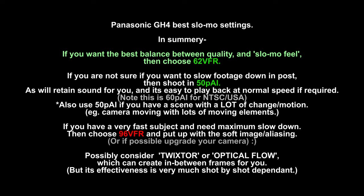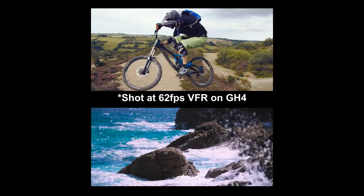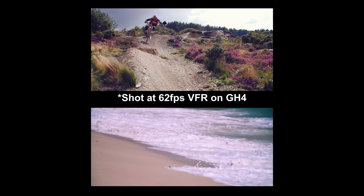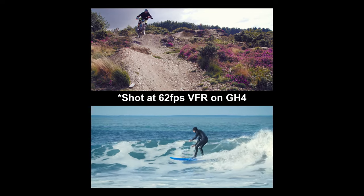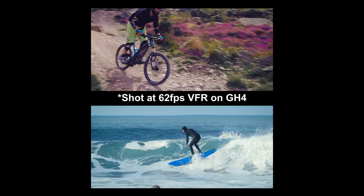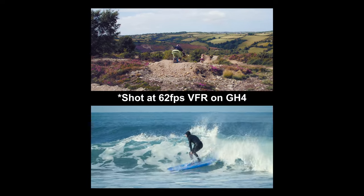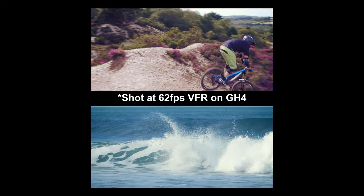Anyway, I hope that was useful. I think 62 VFR on the GH4 is really lovely HD quality, and if you want it to look like slow motion, that's what I tend to choose for the vast majority of my slow motion work — because it's the best balance where it's still looking pretty good and clean, and it does actually look like slow motion. There you go guys, I hope that was useful and I shall check you later. Bye.